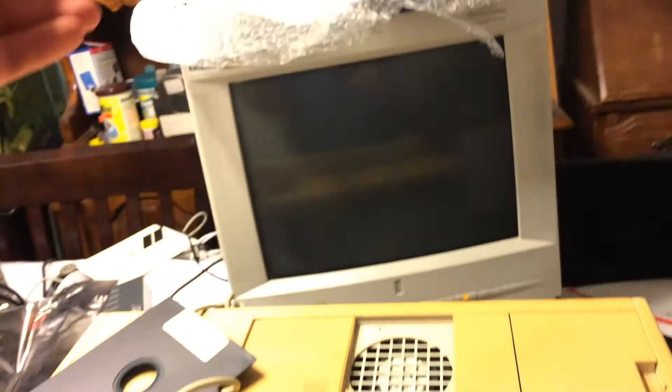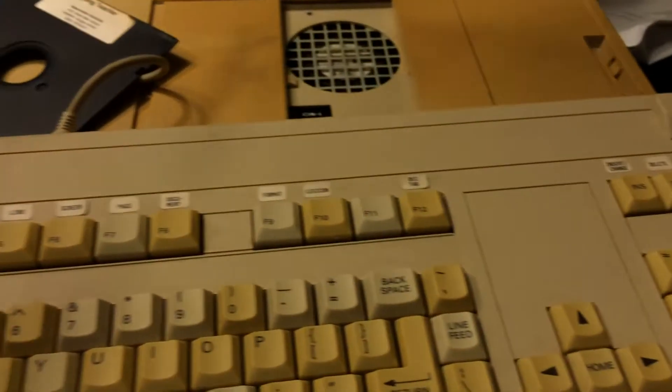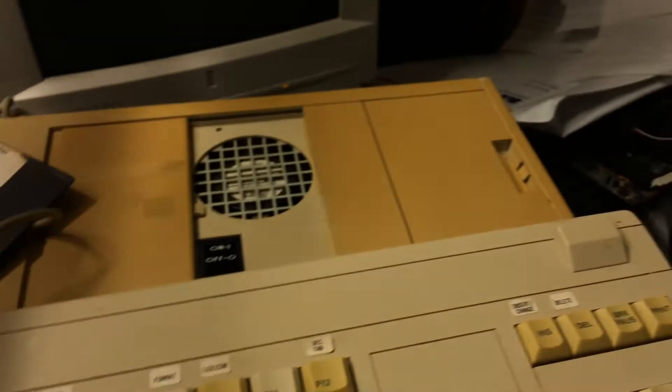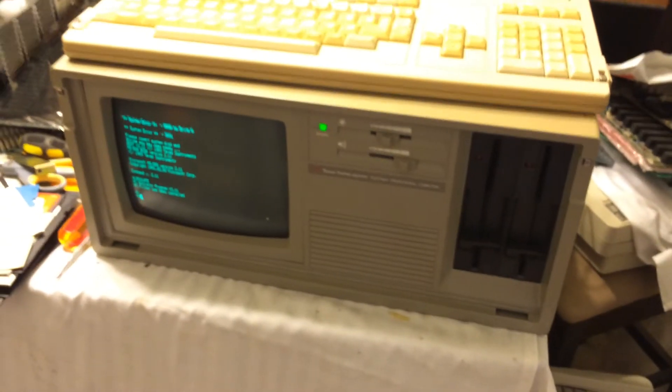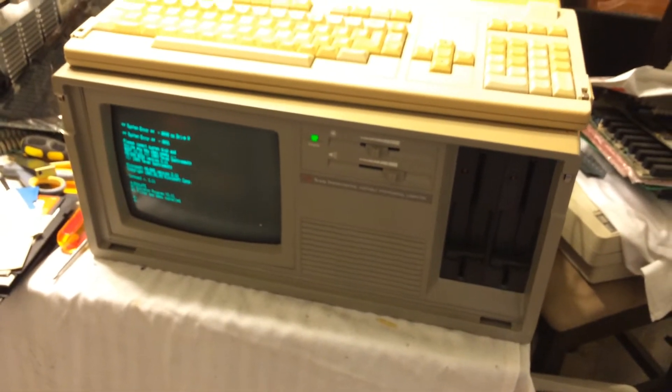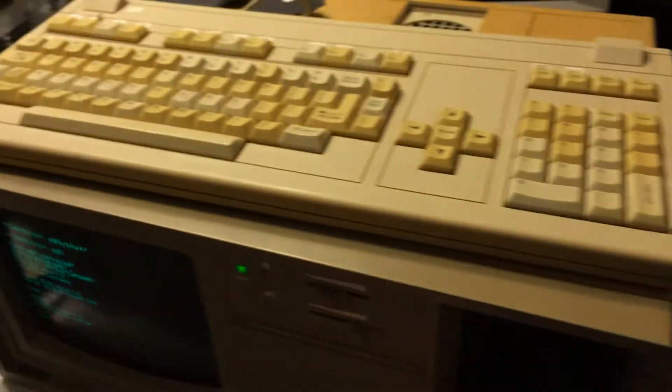Up here I may explore this option later - inside here is a hard drive controller, an MFM hard drive controller for this computer. I may explore that later. I just don't have enough software for this computer to justify putting a hard drive in it. It works very well with just two floppies.